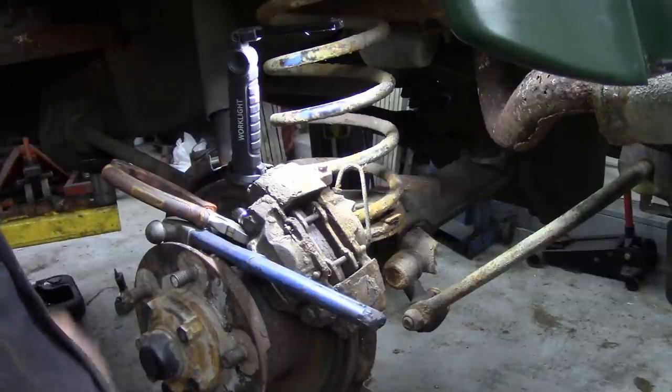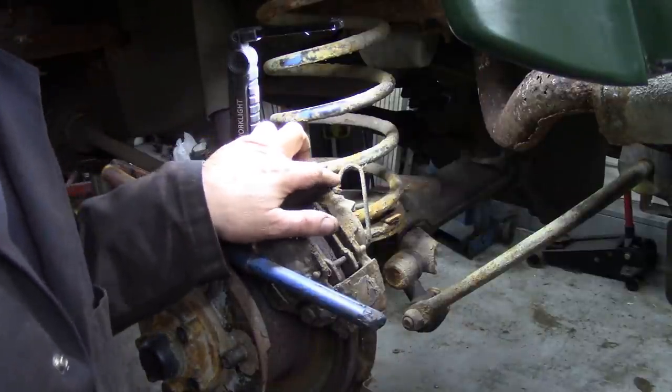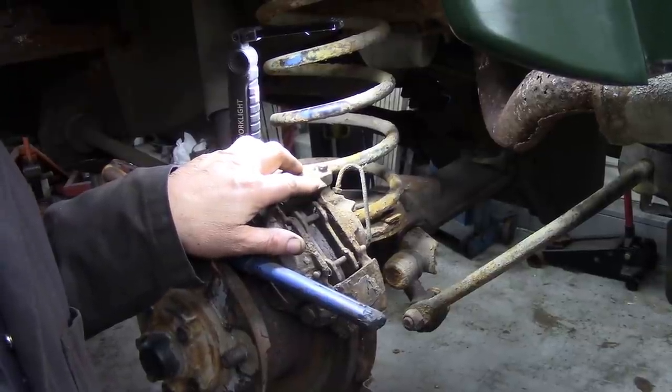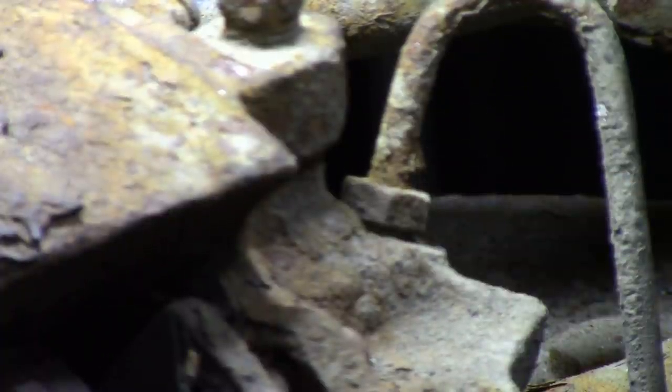I'm going to say without any hesitation that this fitting in the brake caliper will be seized, or something like it. You see where the pipe is? See that fitting? I bet it's seized in. And it'll snap the pipe anyway, so we don't really matter about that because we're going to put new ones in anyway.